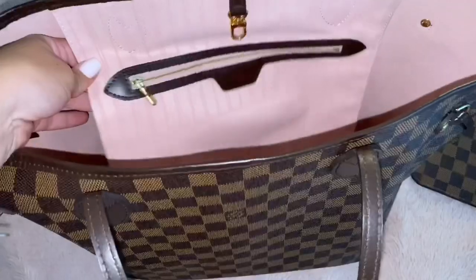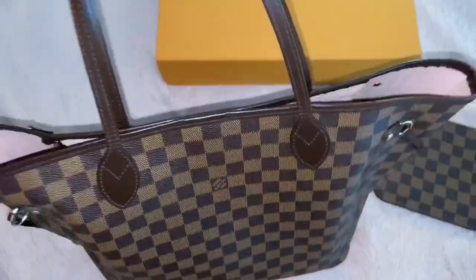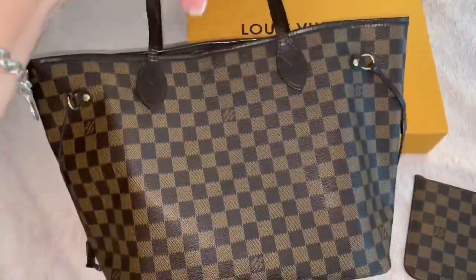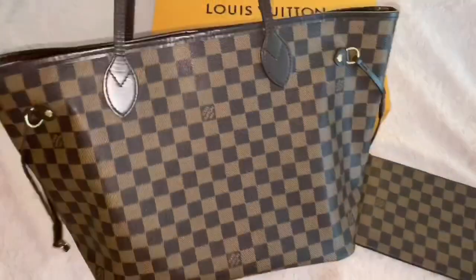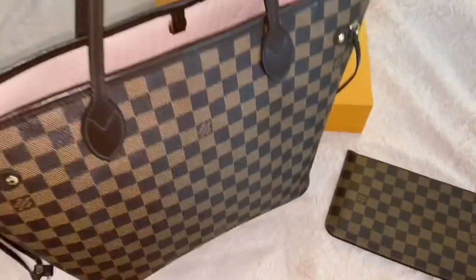I love that there's a big pocket, which is really convenient — you can fit a lot of things in here. I love the straps too. They're really sturdy and long. It's just a very, very good size purse. I do have the MM size, which is the medium size.